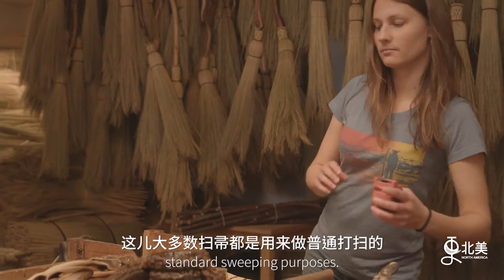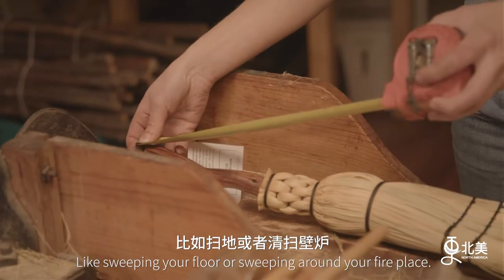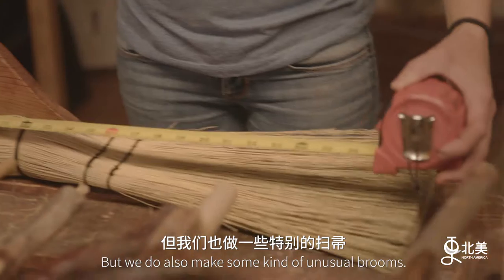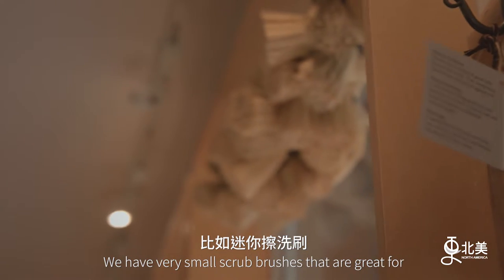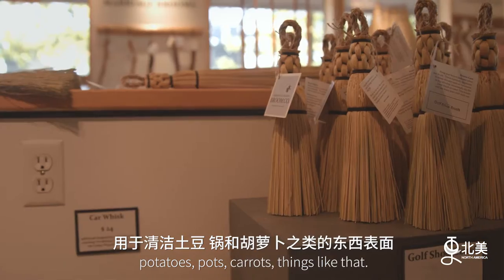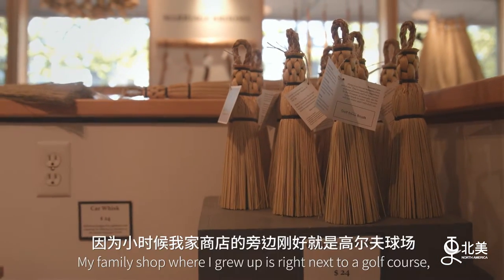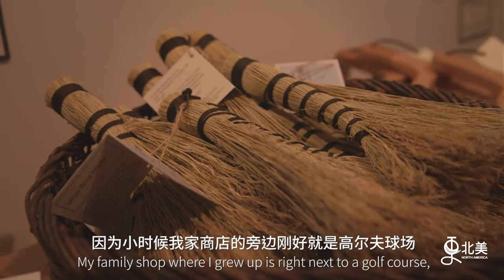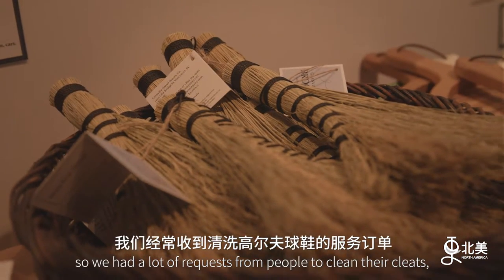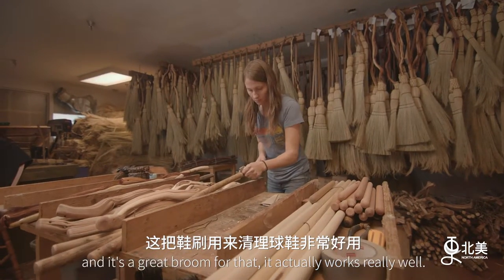Most of our brooms are meant for standard sweeping purposes, like sweeping your floor or sweeping around your fireplace, but we do also make some unusual brooms. We have very small scrub brushes that are great for potatoes, pots, carrots, things like that. We also make a golf shoe brush. My family shop where I grew up is right next to a golf course, so we had a lot of requests from people to clean their cleats, and it's a great broom for that — it actually works really well.